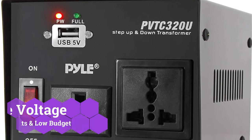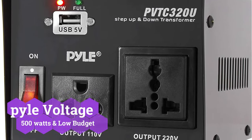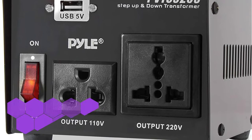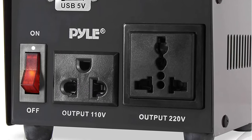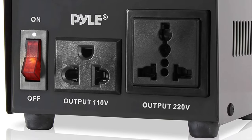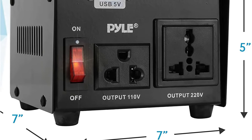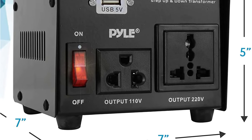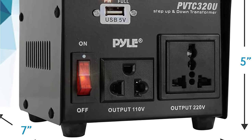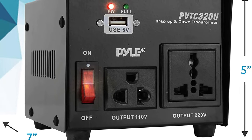Pyle is a very young and modest electrical device and component manufacturer that focuses on low-cost, entry-level models, which is also true for its voltage converter transformer. The Pyle PVT320U voltage converter transformer is ranked first on this list because it is the cheapest alternative. It is an excellent choice for individuals on a limited budget, and it only has a wattage rating of 500 watts, which is insufficient for heavy-duty applications.